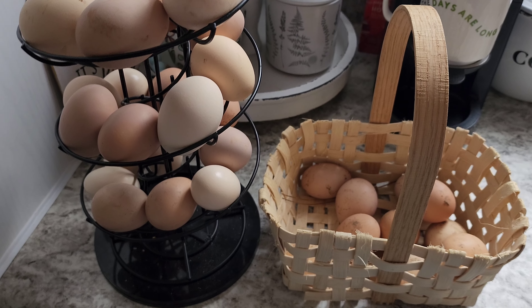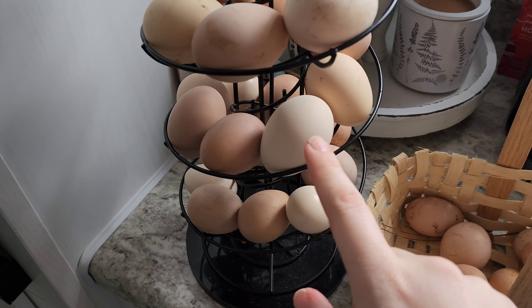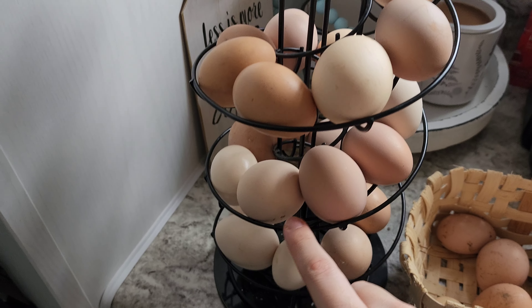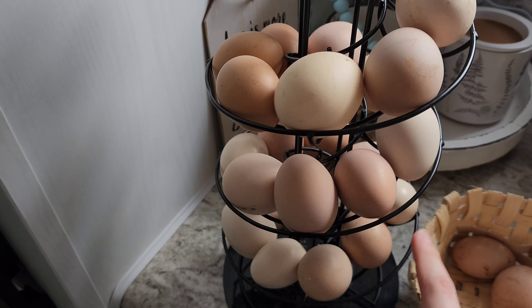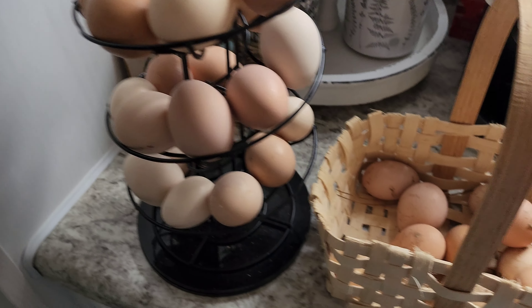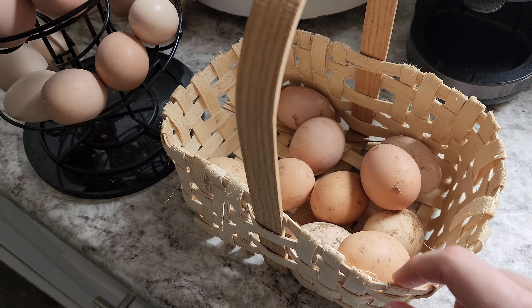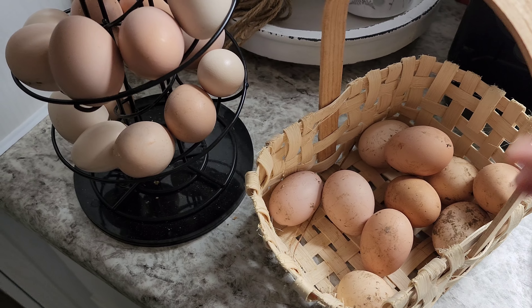I think I'm going to take a minute now and wash some of these eggs. A lot of times we'll get eggs that are pretty clean — they'll have a little bit of something here and there on them. That's what a farm fresh egg looks like when it comes out of the coop, and I don't mind that at all. But it's been really rainy and muddy, and so these right here are pretty dirty and muddy. So I'm going to go ahead and wash these and put them in the refrigerator.